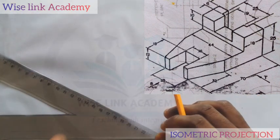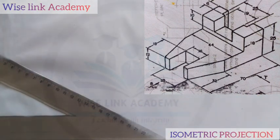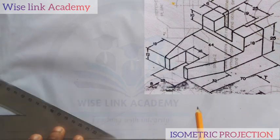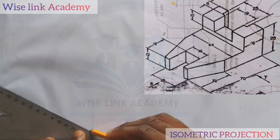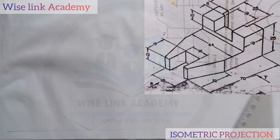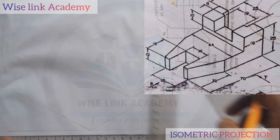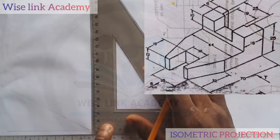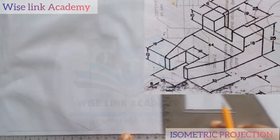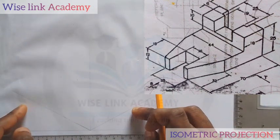Also with the same procedure, at this point here too, I will draw the line down. My next task is to place my set square or T-square this way and draw a vertical line upwards. This is what we mean by isometric axes.